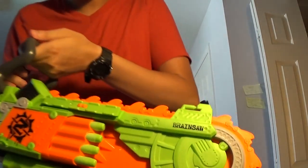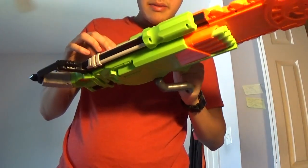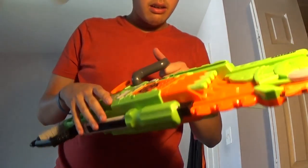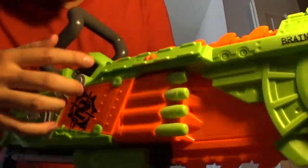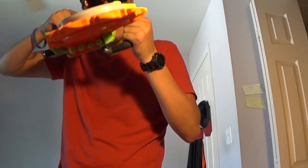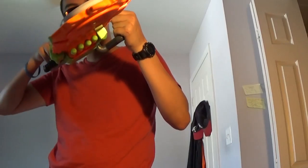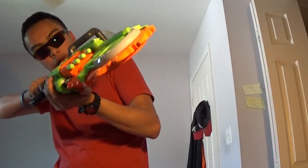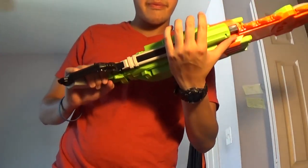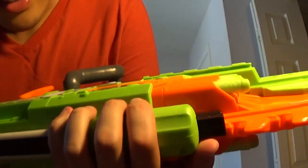I don't know if you guys saw this, but it says 'Brain Saw' on it. You do have a tactical rail right here, so if you want to hold it like that - you really can't see it because my line of sight is looking directly into it - but if you have a scope kind of angled, you might be able to just pump and go. The pump here is basically just a screwdriver-style action.